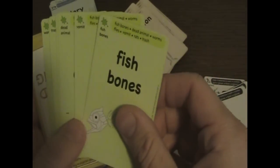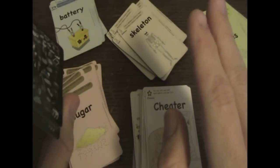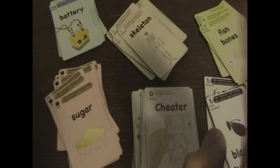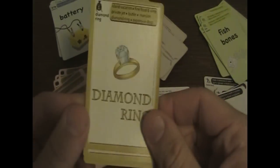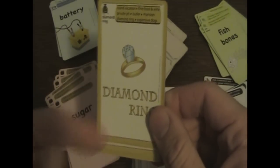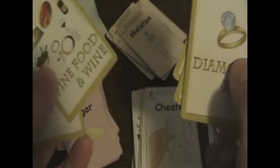Then you have the gross set: fish bones, vomit, dead animal, rats, trash, and flies. Yucky, yucky, yucky. And then you have the gold set, which is used to break ties. So if we're playing and I have three sets and you have three sets, and one of yours is the gold set, then you win because it's worth slightly more. It's the rich set: a diamond ring, island vacation, mansion, butler, expensive dogs, fine food and wine, and private jet. Very cool.